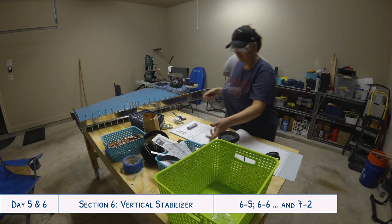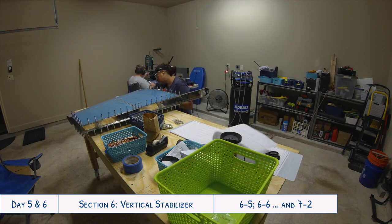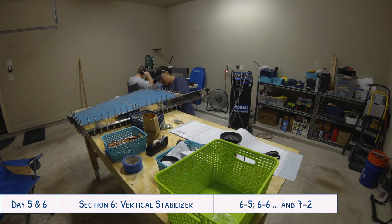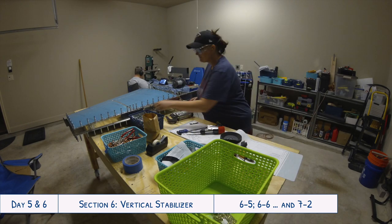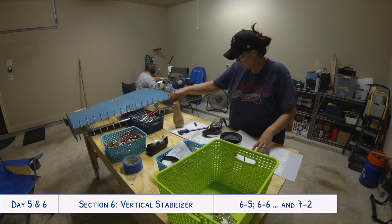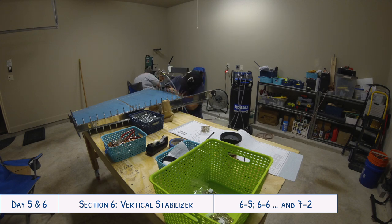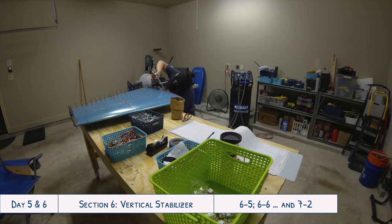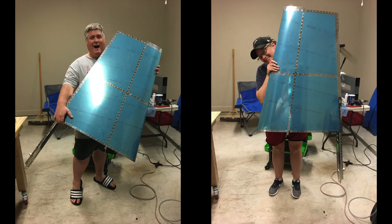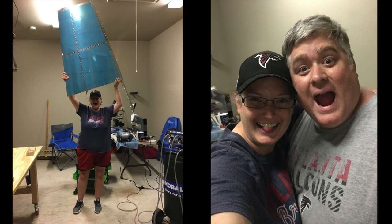Before we get to the end here with the completed vertical stabilizer, I just want to take a minute to thank you for watching. I really hope you enjoyed it — if you did, please hit that like button and subscribe to my channel. Make sure to hit the little bell icon to receive notifications every time I post a new video. My new website plainlady.com is officially up and running, so be sure to go check that out. With those final rivets, the vertical stabilizer was complete — we're super excited, and it was a pretty great feeling to have one part of the plane completed. Thanks for watching and I'll have a new video up shortly.